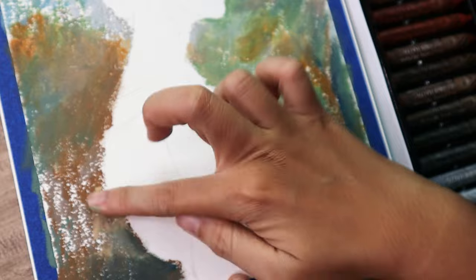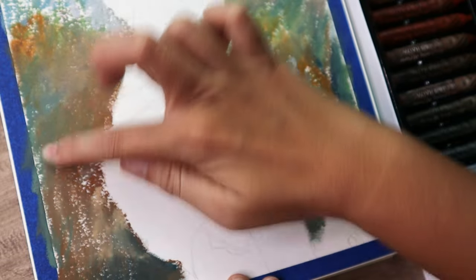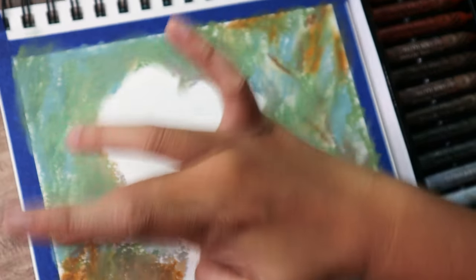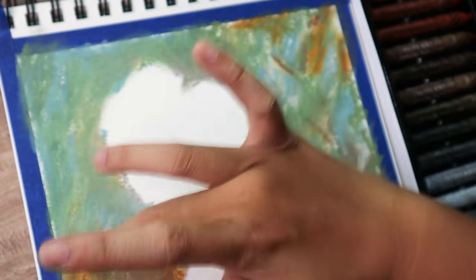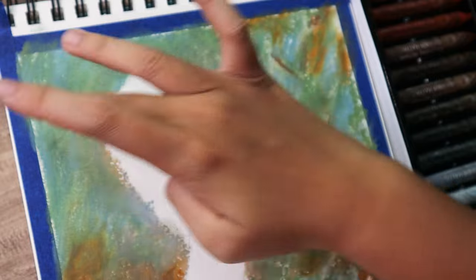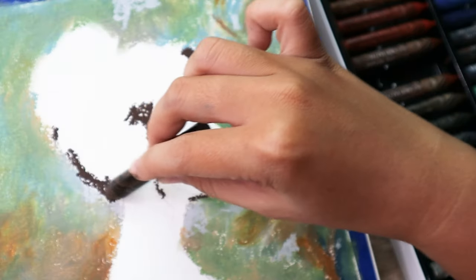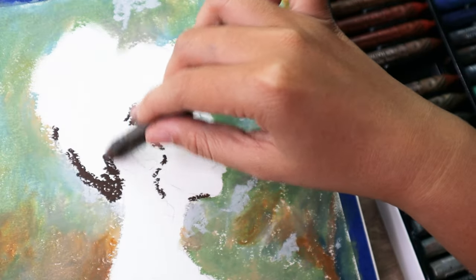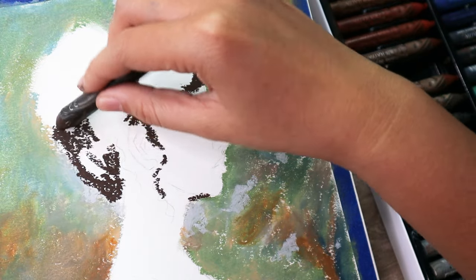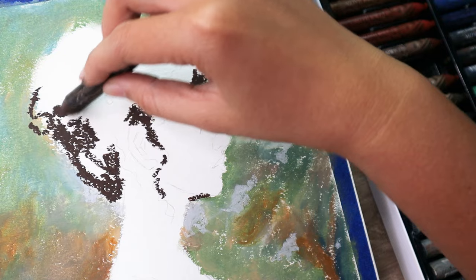The oil pastels themselves come in this nice little packaging — it comes in this box and they're all separated by these plastic containers. I actually prefer this plastic one over the foam ones just because the foam ones sometimes soak up the color and they get muddy after a while, especially if you move your colors a lot when you're painting.